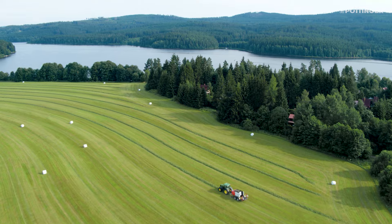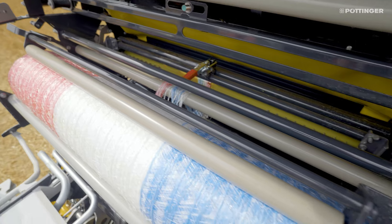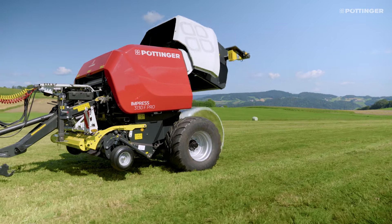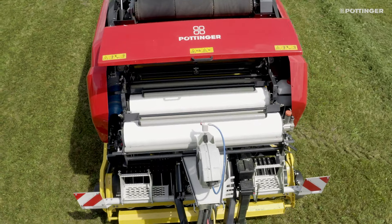Regardless of whether you use net or film binding, the basic components are the same. The standard net binding unit can optionally be upgraded to film binding on the Pro models to include an additional roll holder.